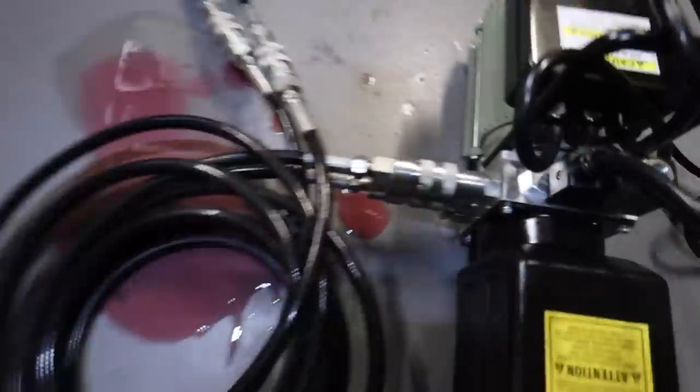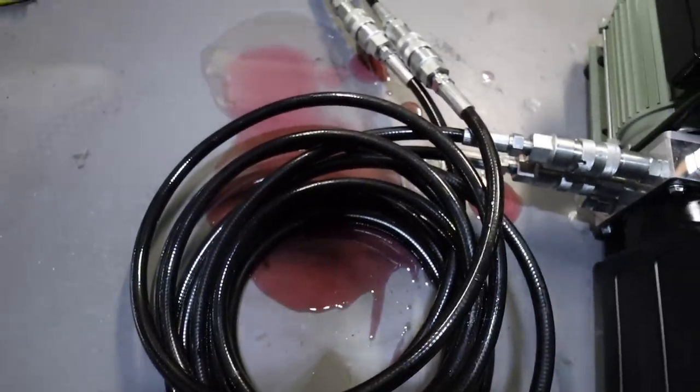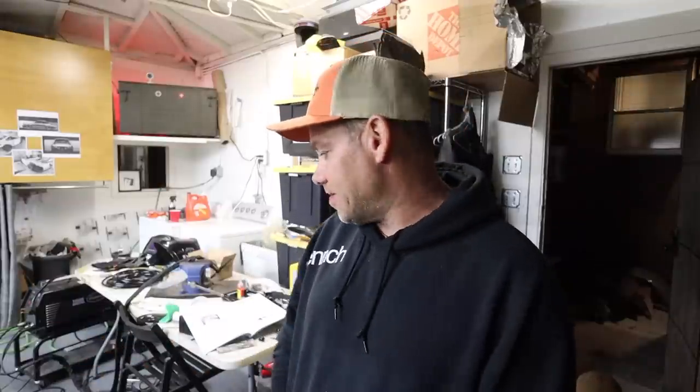That's not good — all of my fittings are leaking. So we've got some cleanup to do and I've got to figure out what's going on here. I cannot seem to prevent the fittings from leaking. I think what I'm going to do is disassemble the hoses, clean everything, put new thread locker on, and let them sit overnight. Hopefully that creates a seal. If that doesn't work, maybe use some thread tape or something like that.